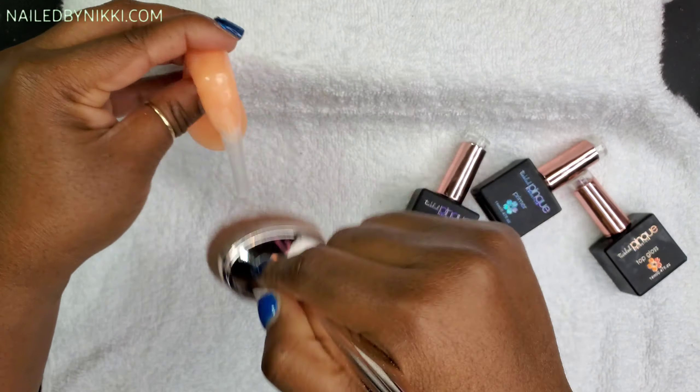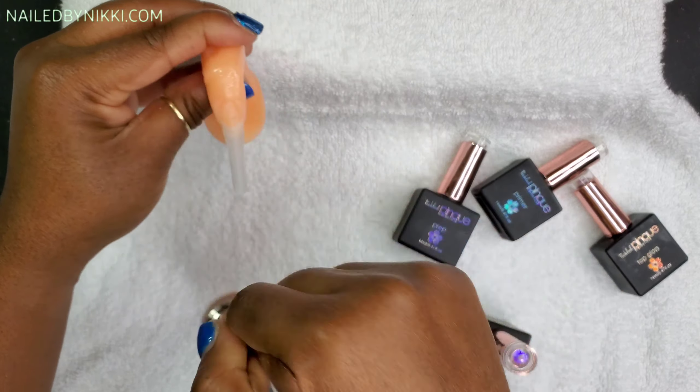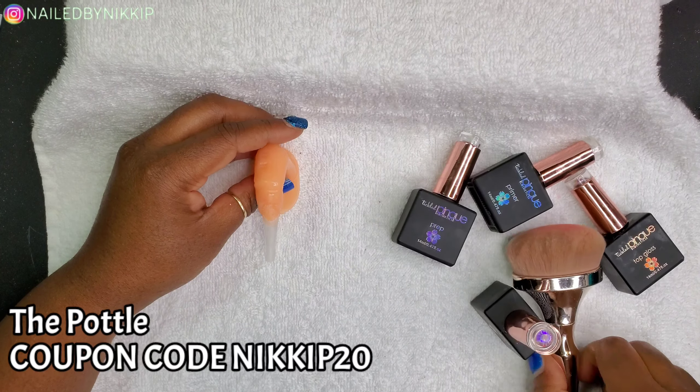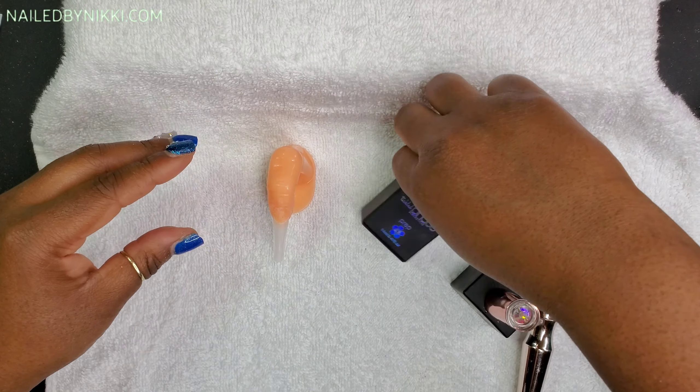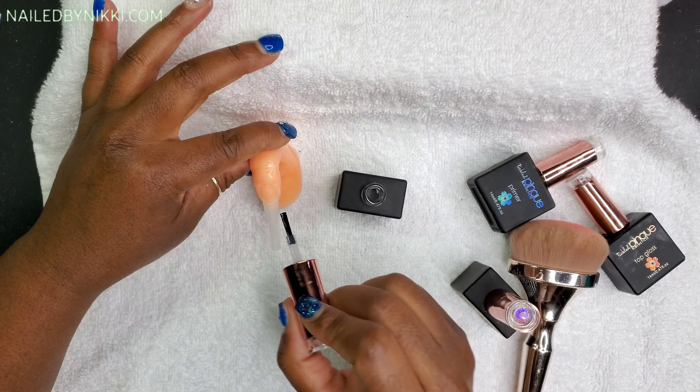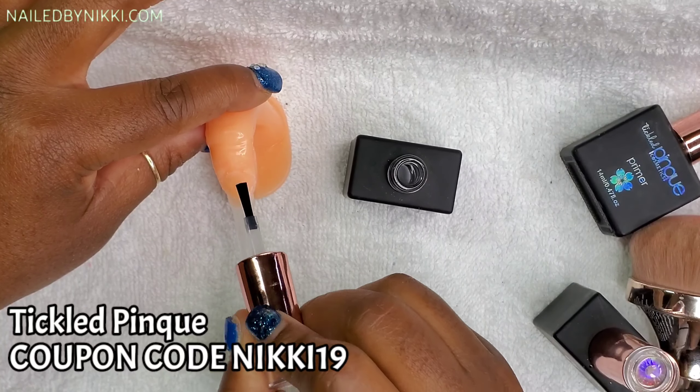Once you're done filing, grab your dust brush — I have this cute dust brush and I got it from the powder. I'll have it linked in the description box. Now it's time for prep and prime.